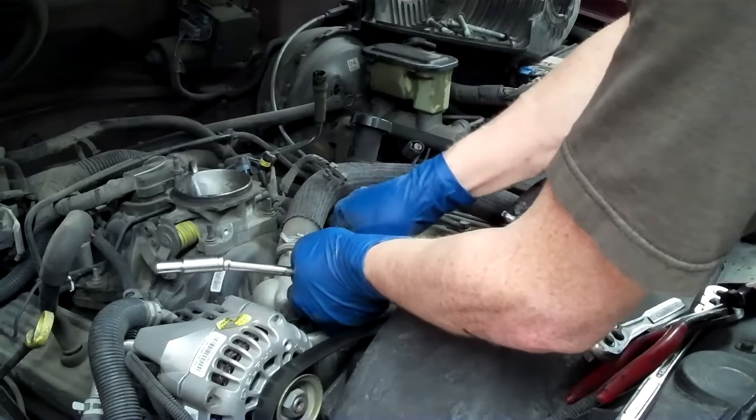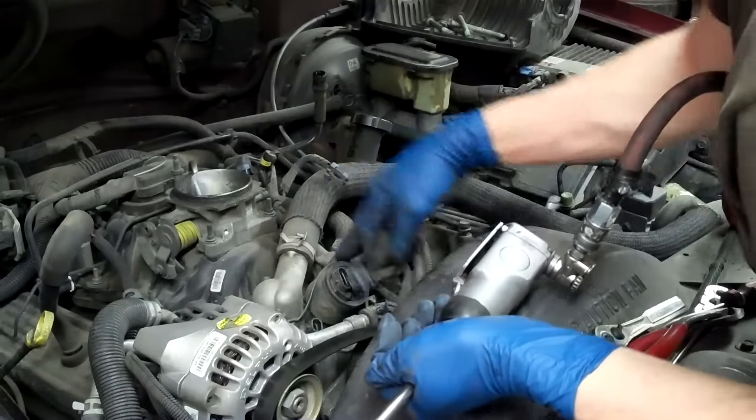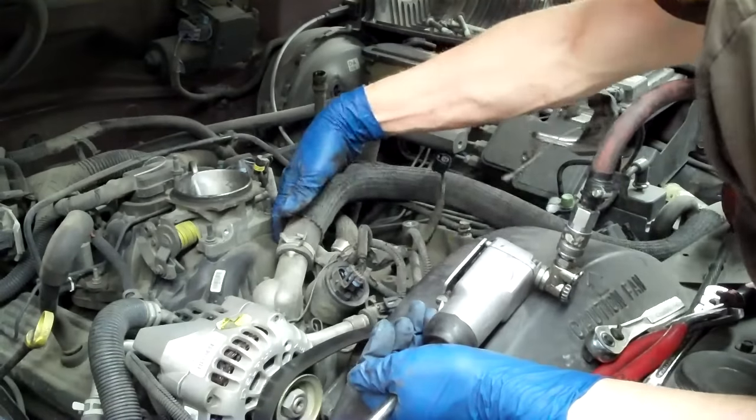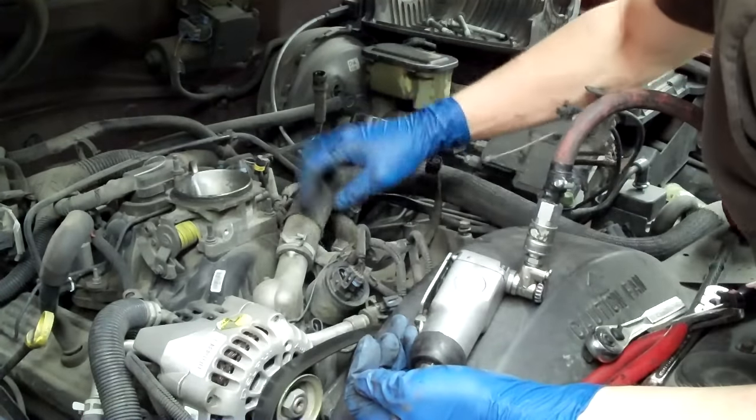We're only removing the upper manifold so you don't have to do anything with the coolant. I hate draining it — I'm not going to. You can work around this a little bit.